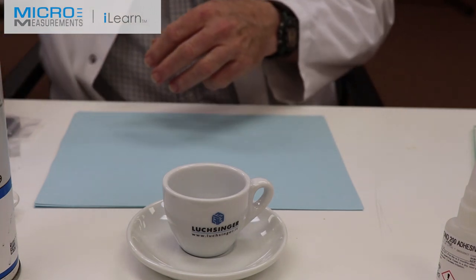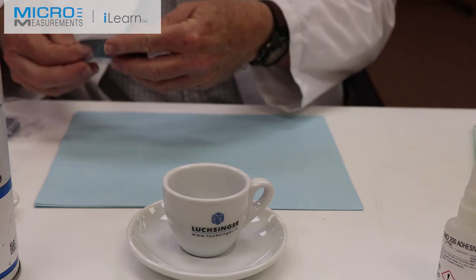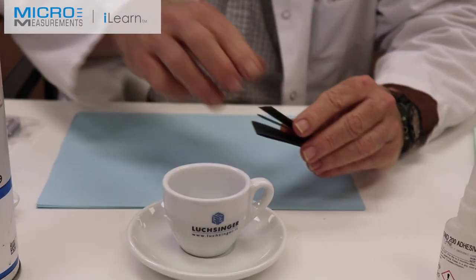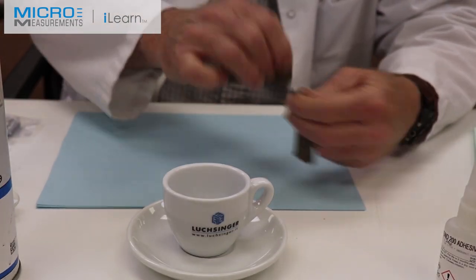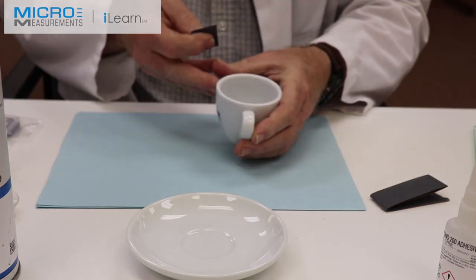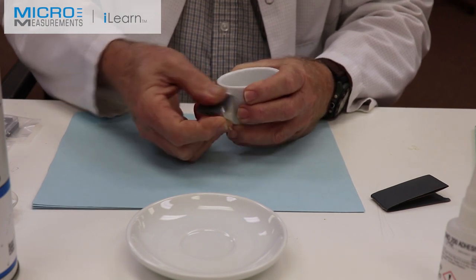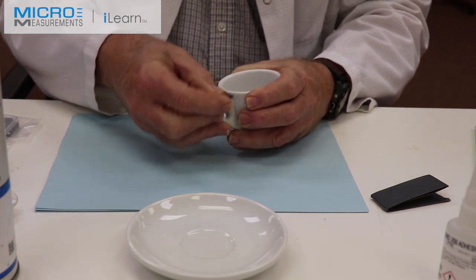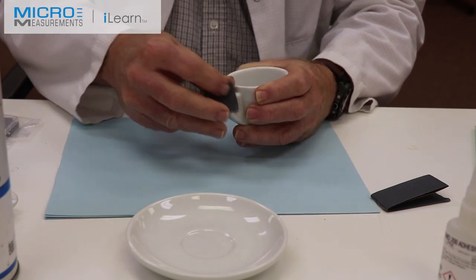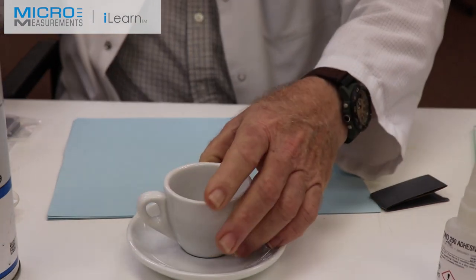The next step: because this is a fairly fine finish, we want to start with some 400 grit silicon carbide abrasive paper. It's too smooth and a strain gauge would not transmit strain very well, so we're going to first dry-abrade with the 400 grit silicon carbide abrasive paper — I'm basically making it into a matte finish. The adhesive has to have something to grab hold of or bite into.